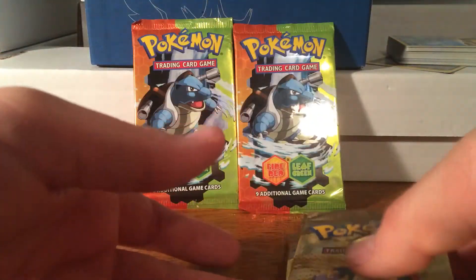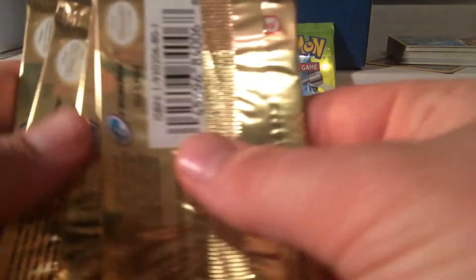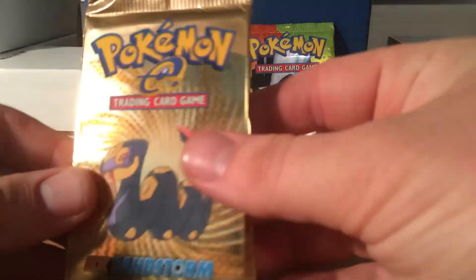They're not bent or anything. You can feel the cards in there — they're not bent. Which could actually be a bad thing sometimes when you feel a bend in a pack, because it means it's got an old holo in there.